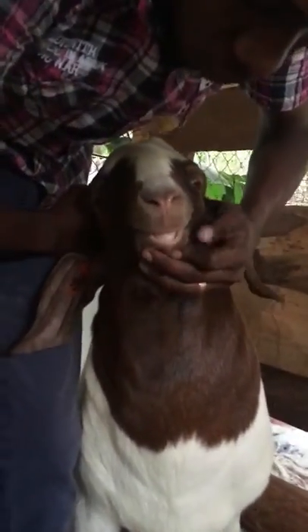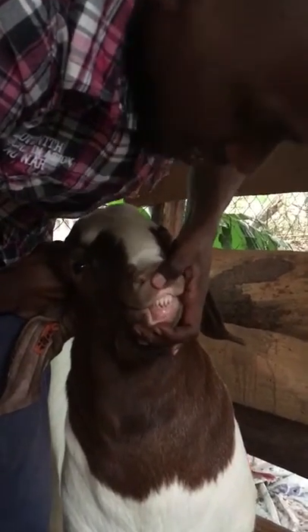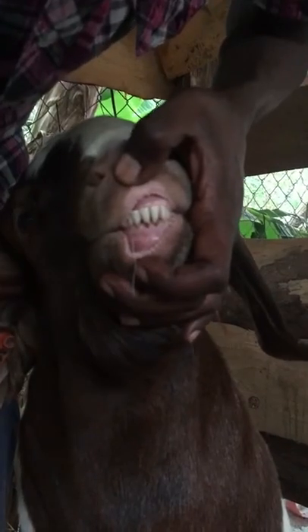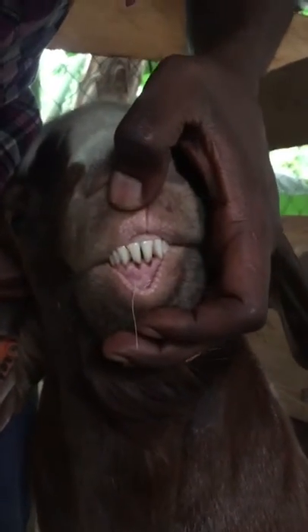I'm going to open his mouth and you'll see the teeth. If you look at these teeth, you'll realize that they are all small teeth — there is no tooth that is bigger than the other, they are basically all the same size. This is an indication that this goat is below one year of age.